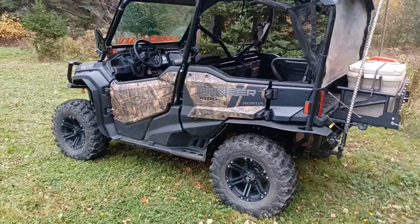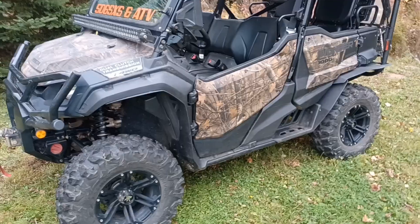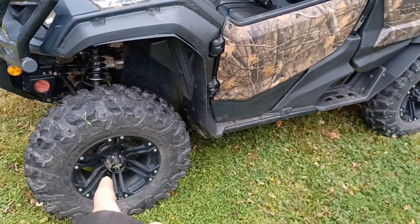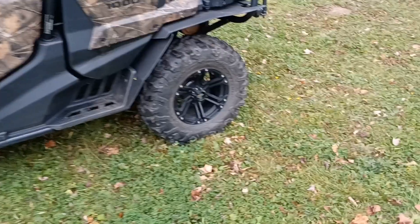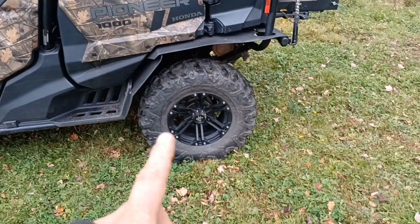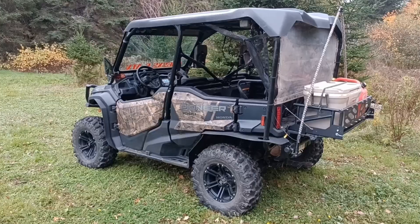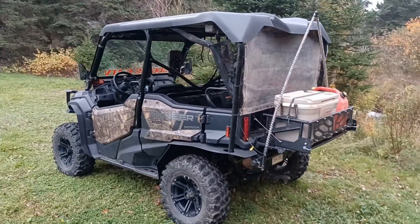Total cost to change the wheels and tires was about $2,200 Canadian, which includes tires pre-mounted on wheels delivered right to your door, the wheel nuts — because you need skinnier nuts for these rims — and the one-inch spacers. I added two-inch spacers in the rear for an additional $120 or so, bringing the full setup to about $2,200–$2,300 with spacers.